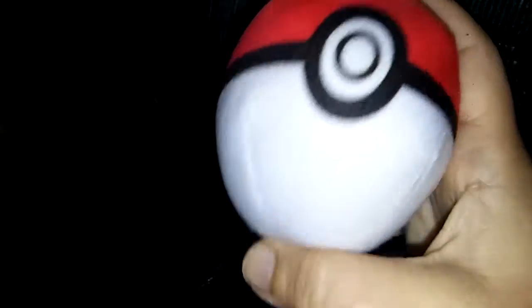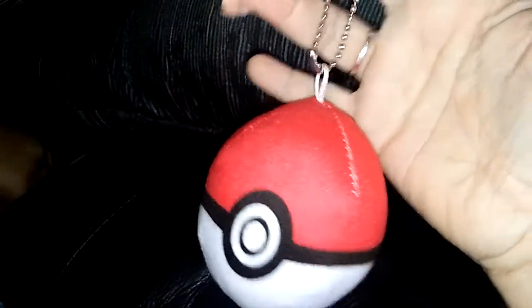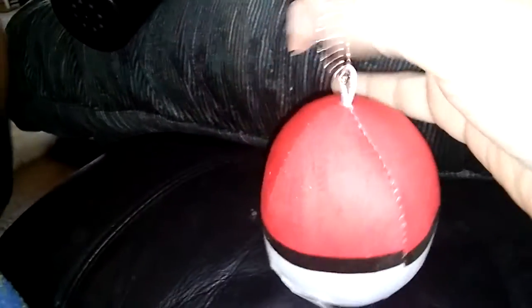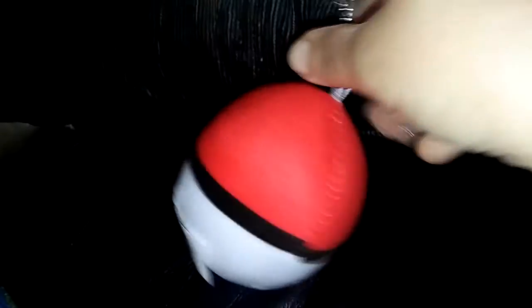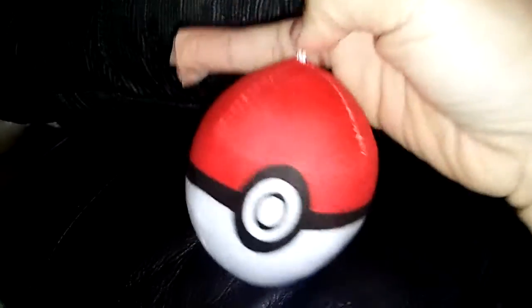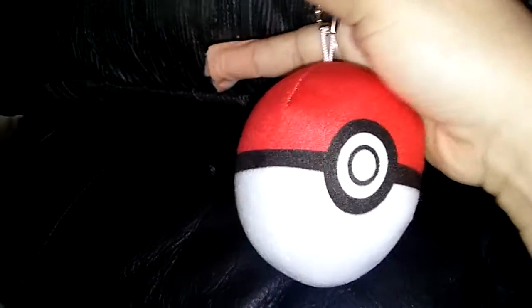It's a really cute Pokémon ball keychain. In fact, I'm gonna give it to Noah, and Noah's probably gonna hang this on his backpack. It doesn't have to be just for your keychain — you can hang it on your backpack too.